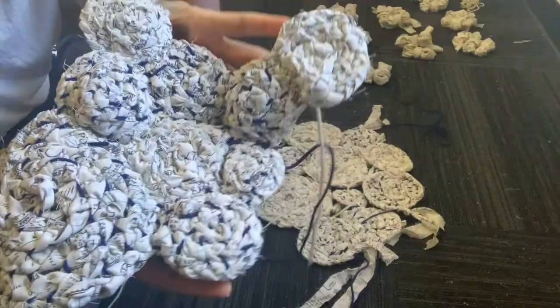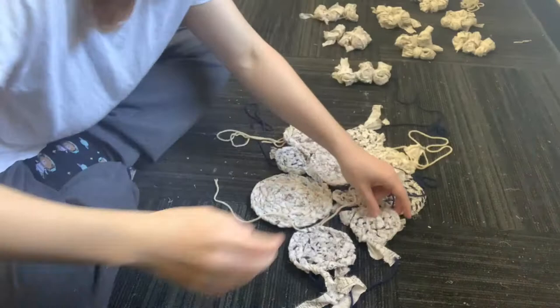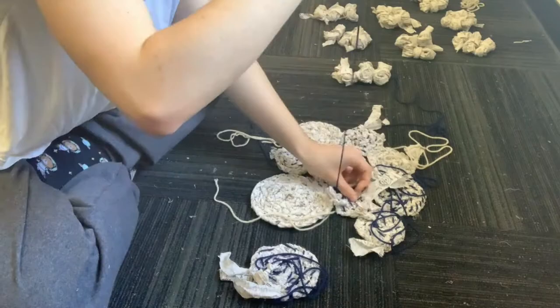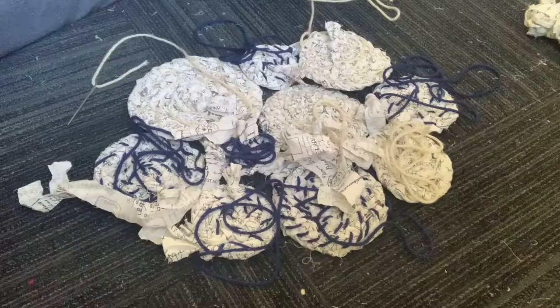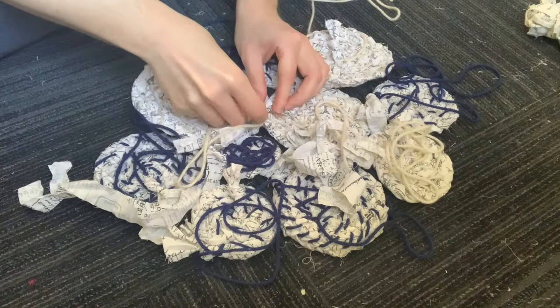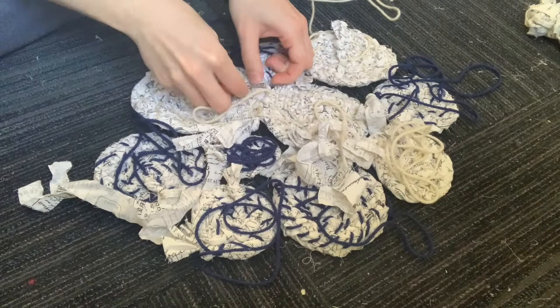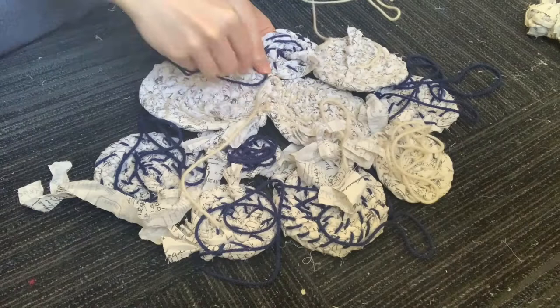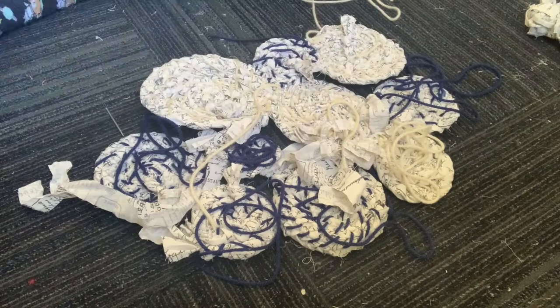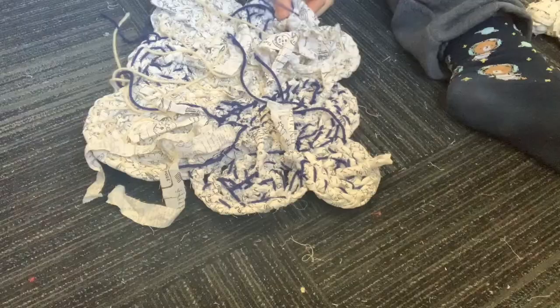When you flip it over, this is what the outside looks like. Then I got started on the front part of the top — same thing, flip them all over and sew them together. I like to sew them while still on the ground because if I pick up the circles I start sewing them a little wonky. I really want to keep the same shape I just spent all that time planning, so sewing on the floor ensures it holds the shape I originally intended.